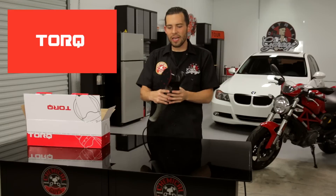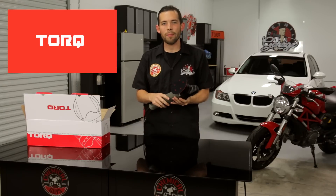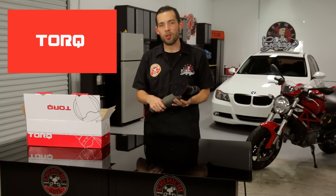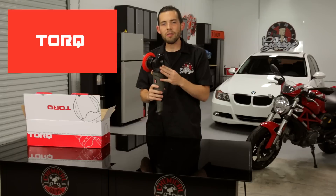An amazing feature of the machine is that it can use any size backing plate — a 4-inch, 5-inch, or 6-inch backing plate. That means you can use 4.5-, 5.5-, or 6.5-inch pads, so you can detail anything from big vehicles to small cars or even extra small vehicles like motorcycles.